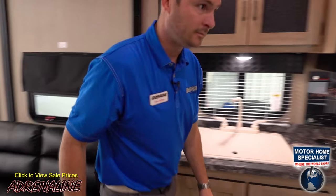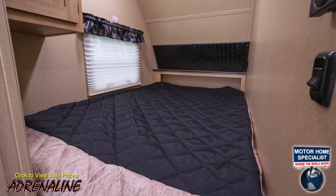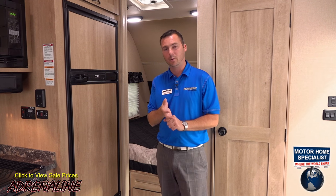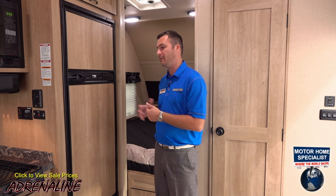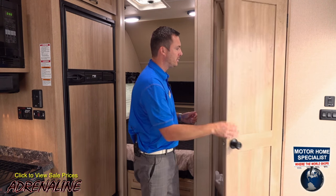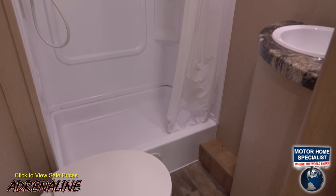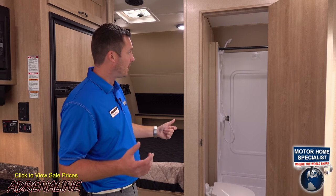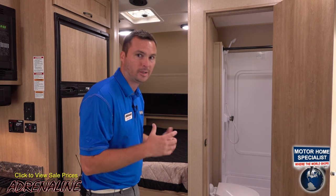Let's go up front and check out the bedroom and bathroom setup on this 19CB. Up in this corner you've got your double bed — it's a 54 by 74. You've got a wardrobe hidden behind your refrigerator for your clothes. Up at the front of the bed there are receptacles and USB ports so you've got a charging spot and a place to plug in a CPAP machine or tablets. Over here beside me is your entrance to the bathroom. Just like all Adrenalins, we've got the fiberglass surround, a tub-style shower, a porcelain toilet, and your sink with medicine cabinet on the corner. Even though this is a 19-foot trailer, you can still see you've got full head height inside there, so even taller people will be able to take a shower with ease.